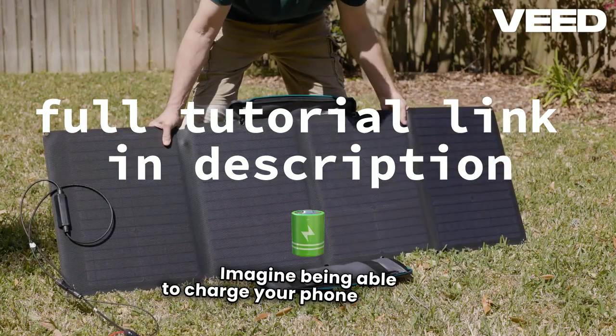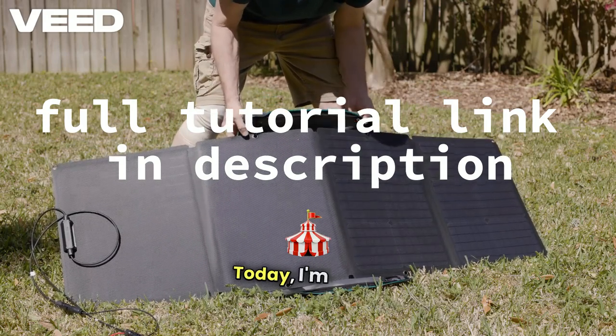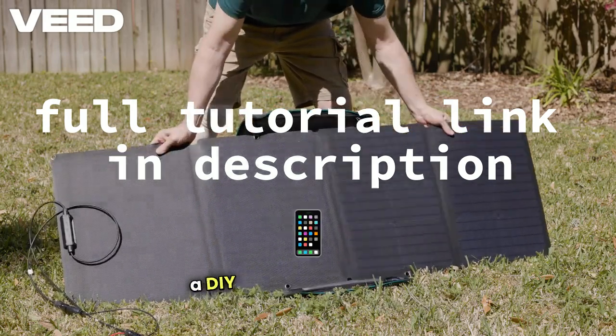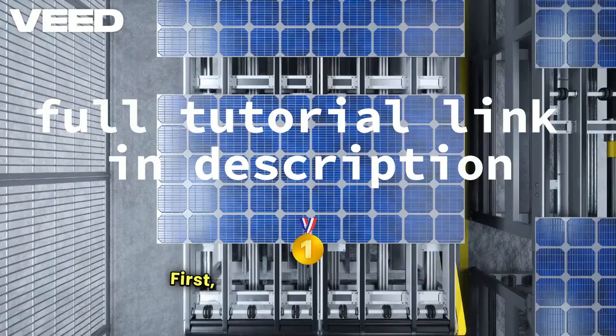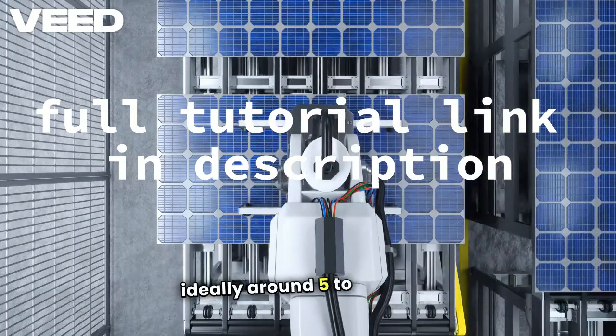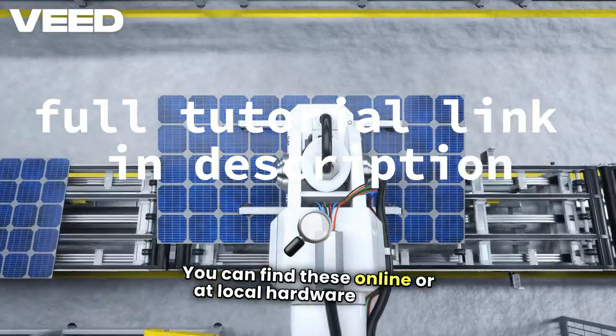Imagine being able to charge your phone anywhere, using just the power of the sun. Today, I'm going to show you how to make a DIY solar phone charger for under $30. First, grab a small solar panel, ideally around 5 to 10 watts. You can find these online or at local hardware stores.